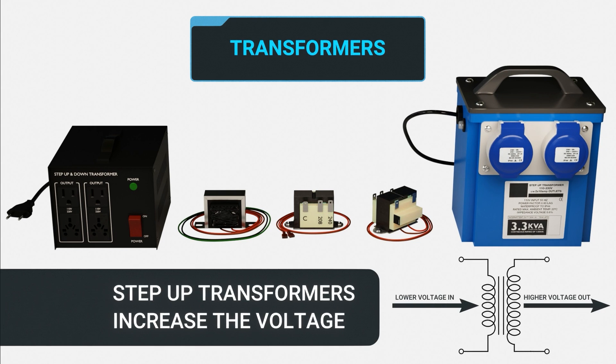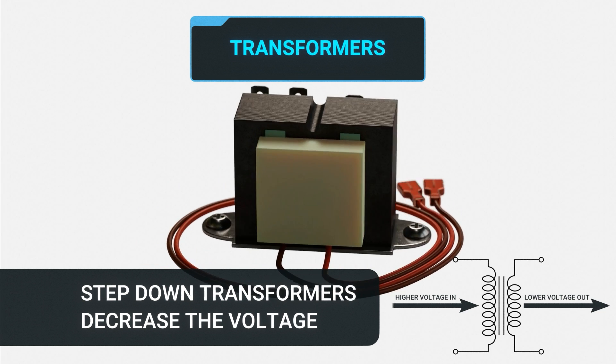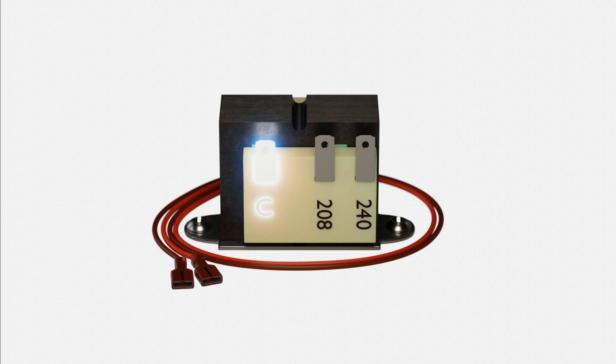The transformer's job is to either step up a lower voltage to a higher voltage, known as a step-up transformer, or, like this step-down transformer, convert a higher voltage to a lower voltage for the control circuitry. Here you see that we have common, 208, and 240-volt taps on the primary of the transformer.